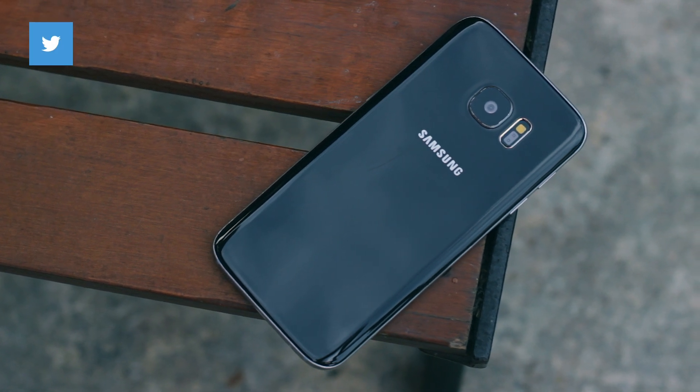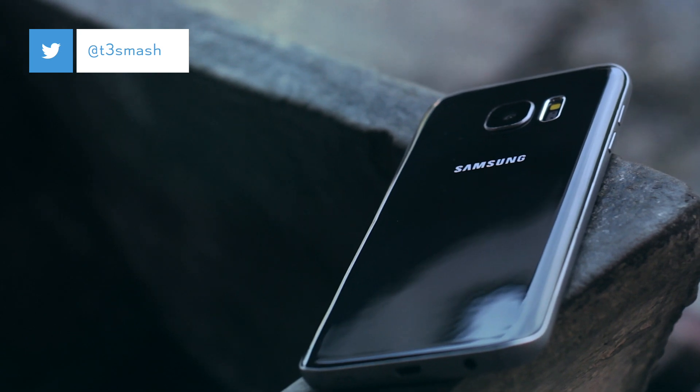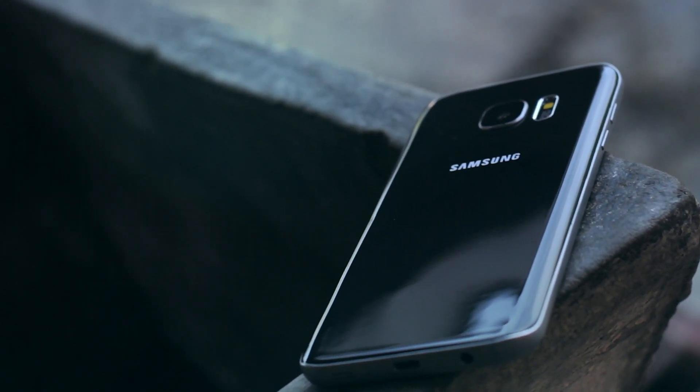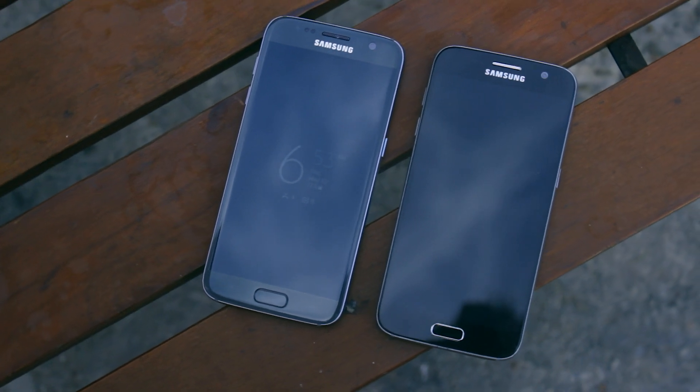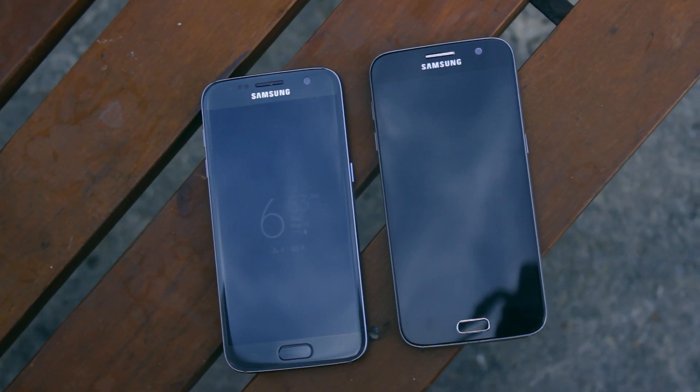What is up guys, I'm back. This is the Galaxy S7. And this is not the Galaxy S7. However, it's one of the most legit looking dummy phones. It has absolutely no functionality, but it hits all the check marks to make it look like a real Galaxy S7 on first glance.